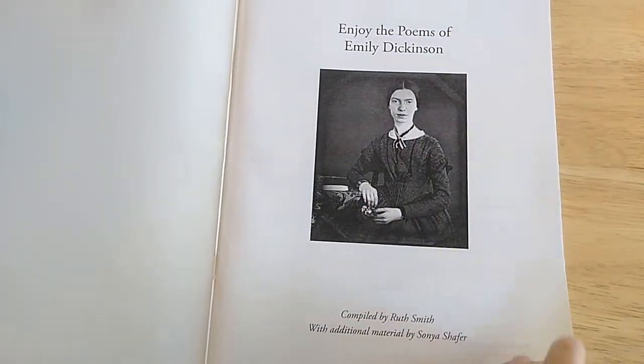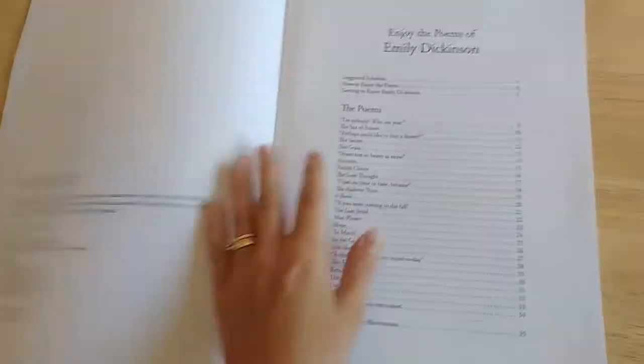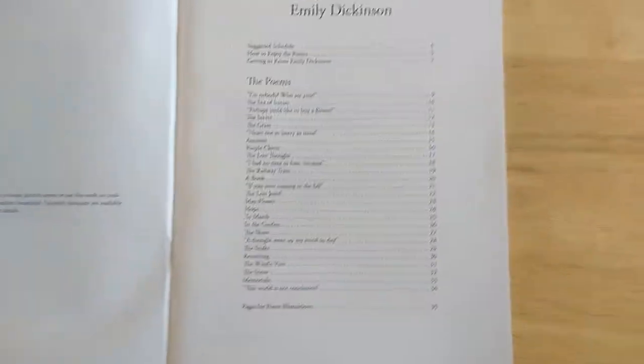Here's a picture of Emily Dickinson. This book was put together by Ruth Smith with help from Sonya Shafer. This book is copyrighted 2014 and here is the table of contents.